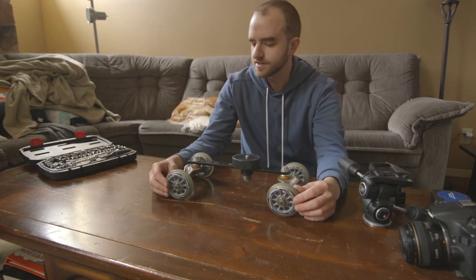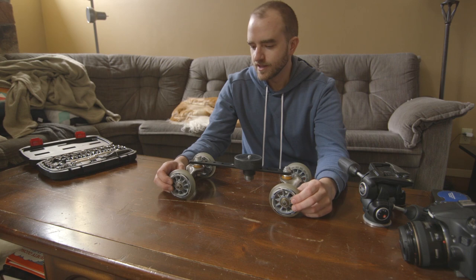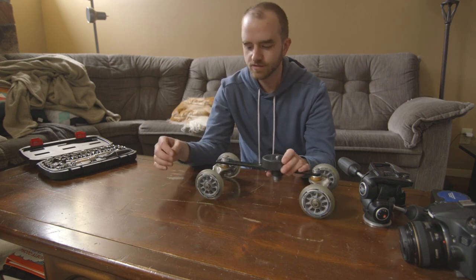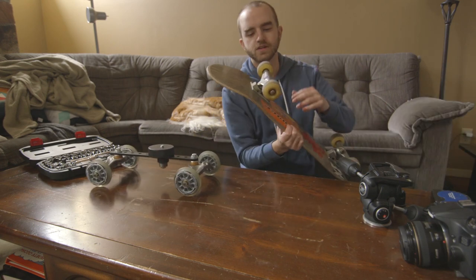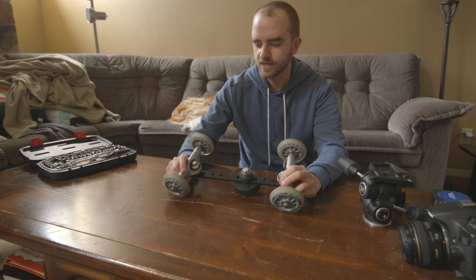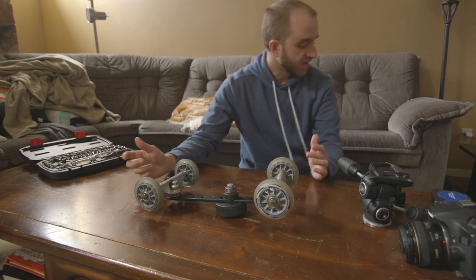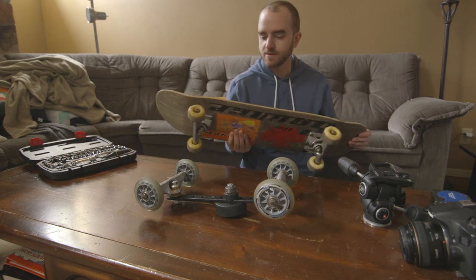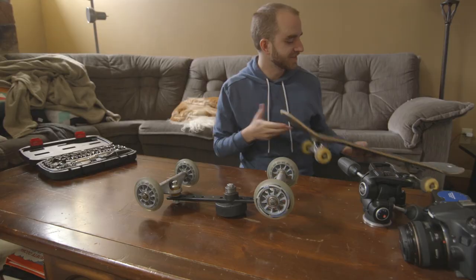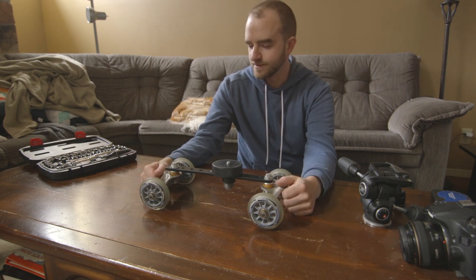Rollerblade wheels, if you're buying them new, could be a bit expensive, but look on some online ads — maybe someone's giving away a pair of rollerblades with good smooth wheels. You don't want to use skateboard wheels because they're a lot harder and you don't get as smooth of movements. For skateboard trucks, you don't have to go to a skate shop — a department store skateboard can be as cheap as 10 bucks. I actually bought this one at a garage sale for five bucks.